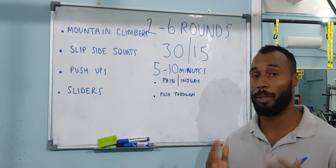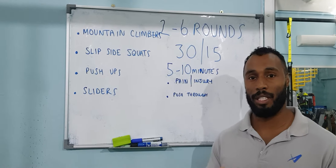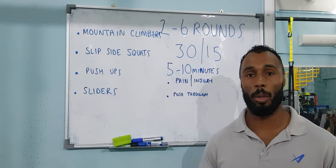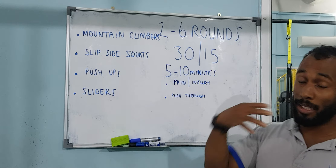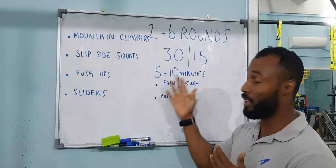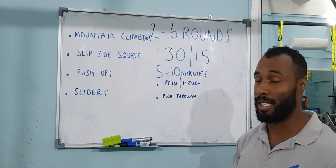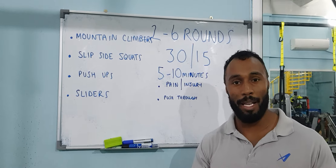In this video I'm going to be showing you a nice little HIIT workout that will last 5 to 10 minutes for you to do at home. We're going to be doing 4 exercises based on your fitness levels and where you're at. It will last 5 to 10 minutes, and the main thing is you'll do 2 to 6 rounds — that's based on your own level.